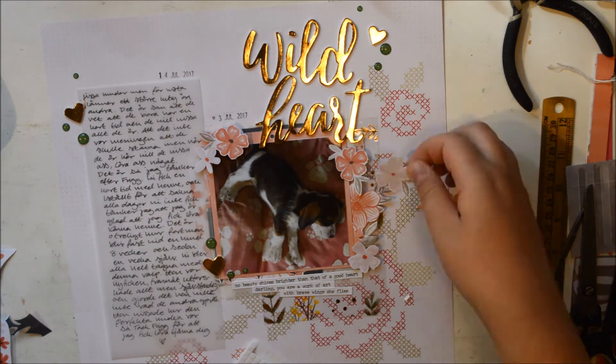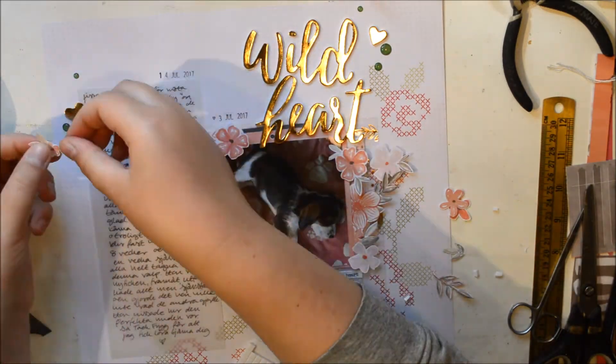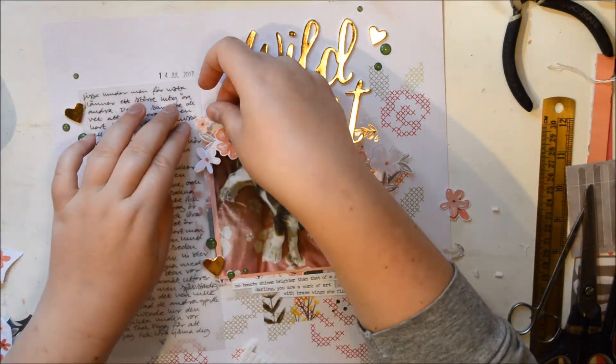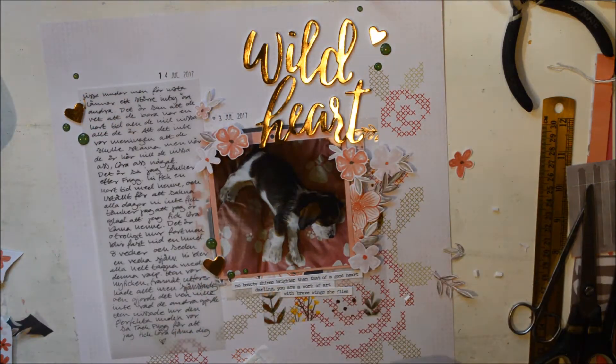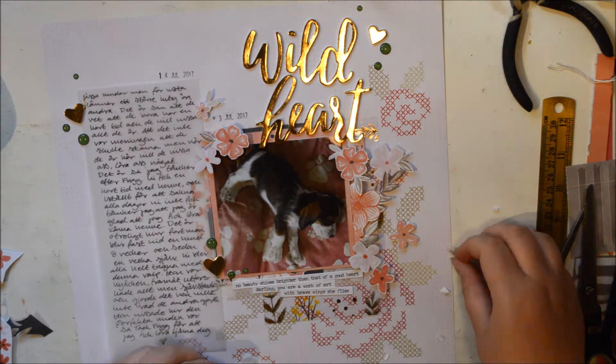Oh, you can hear the real dogs — the real dogs in real life! So I decided to add in some more flowers, just to sort of soften it. And I really, really like how these flowers add that softness to the page.